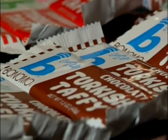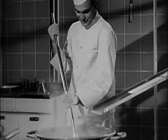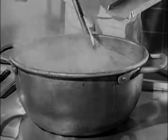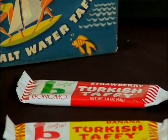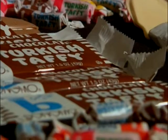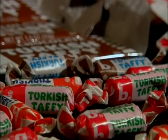Believe it or not, candy maker Herman Herrera created the Turkish Taffy by accident. One day he was making a marshmallow batch of candy, made some serious mistakes, and decided to take this mistake and make it into something — that's how Turkish Taffy was initially made. They called the Taffy Turkish for marketing purposes, but here's something that might surprise you: this Taffy is actually not Taffy at all. It's a nougat.